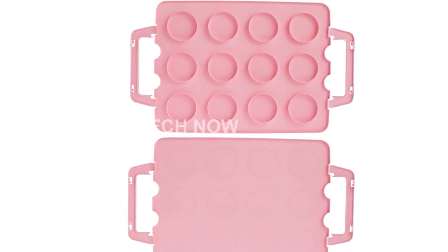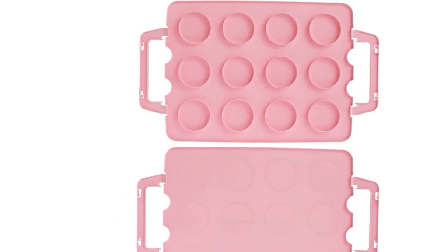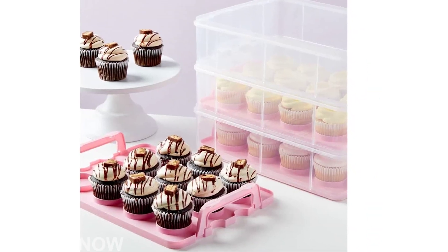With your purchase, you will receive one cupcake transport container. It's an excellent investment for anyone who loves baking and sharing their creations with others.